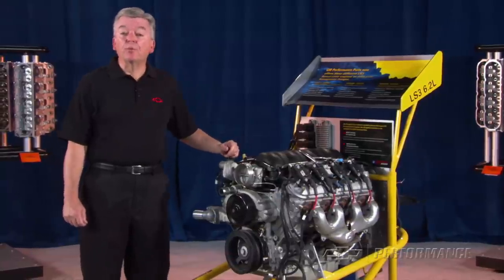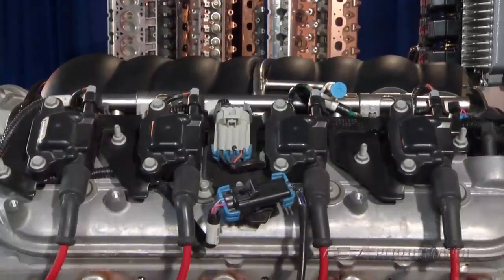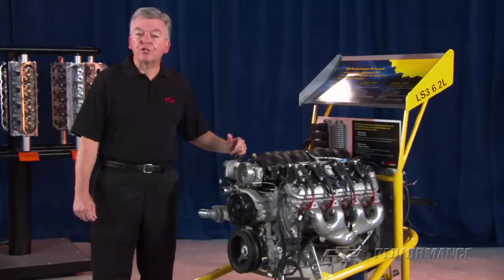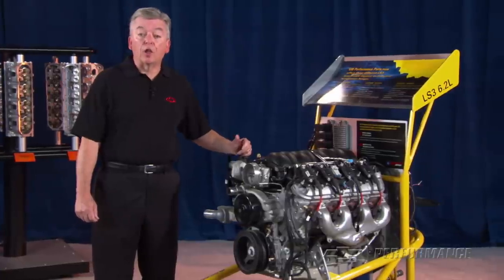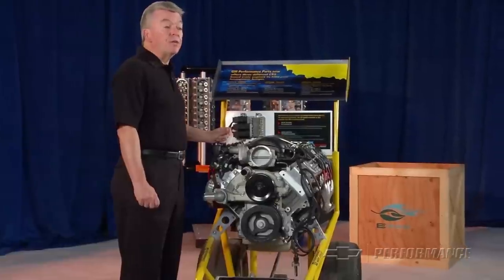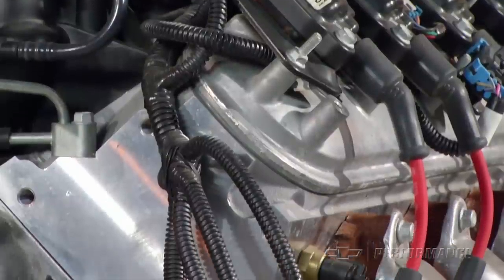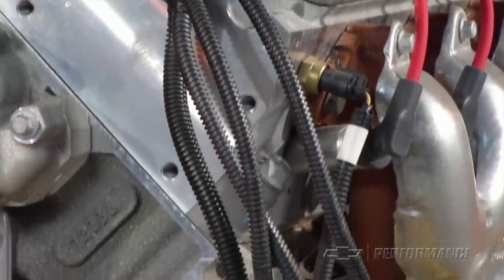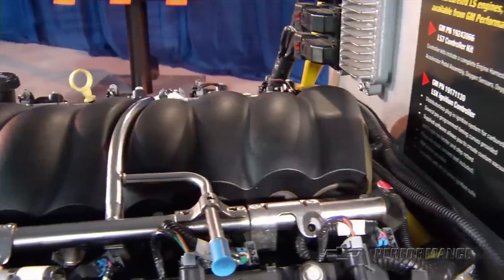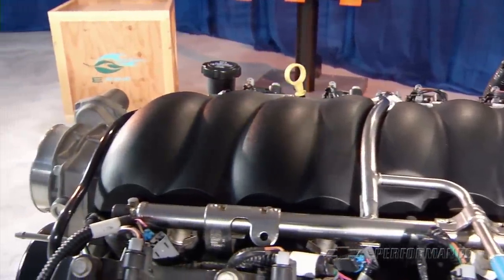Inside, the LS3 is filled with components designed for high performance and longevity. The 6-bolt main aluminum block supports a robust cast crank, powder metal forged steel rods, and precision hypereutectic aluminum pistons. The large rectangular port aluminum heads have a 68 cc combustion chamber that squeezes out a 10.7 compression ratio requiring 92 octane fuel. A high-lift hydraulic roller camshaft produces 551 thousandths inch of valve lift on the 2.1 intake valves and the 1.59 exhaust valve, enhancing the LS3's tremendous airflow and broad torque curve.